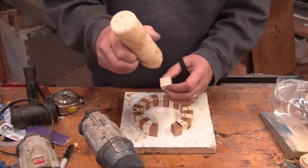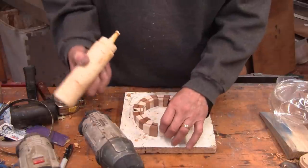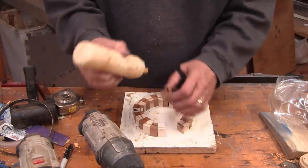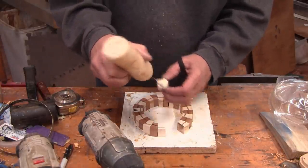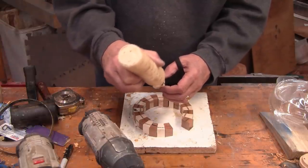I did a dry fit on this ring and they fit well, so I'll go ahead and glue this one together. The rest will look just like this so I probably won't show any more of the ring gluing, but there are a few other operations I do need to do.